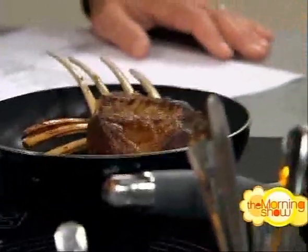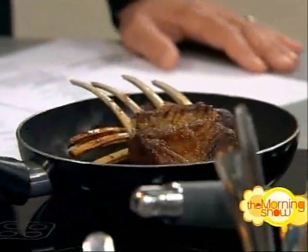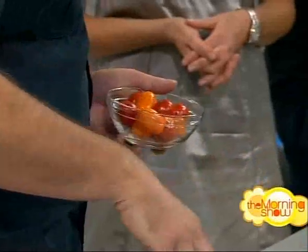So tell us about the main event. The rack of lamb we've just sealed in the pan and then put it in an oven at 220°C for about 10 minutes and rested it. The other ingredients: the dish features scorched tomatoes, sumac croutons, some watercress, feta, and olives.